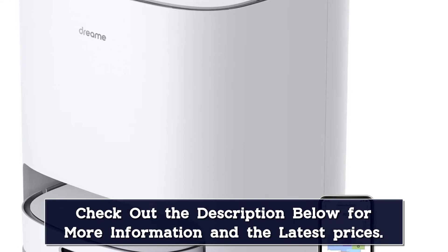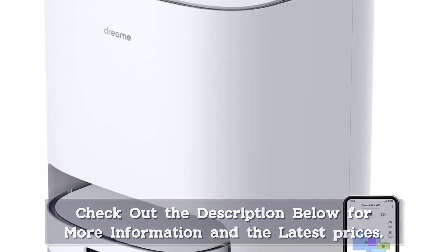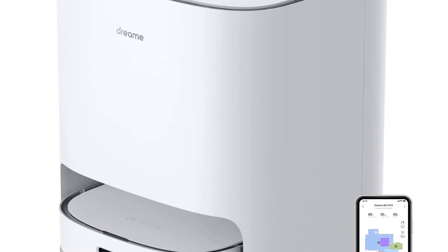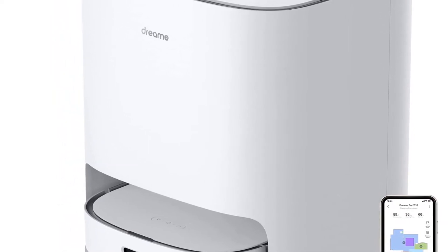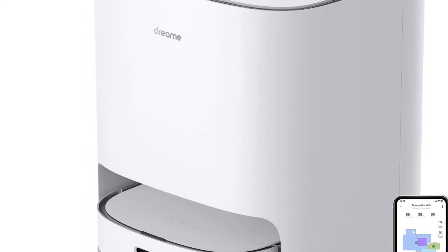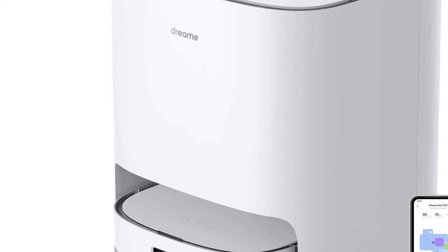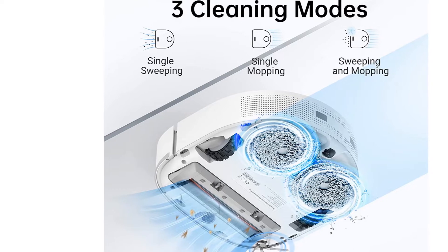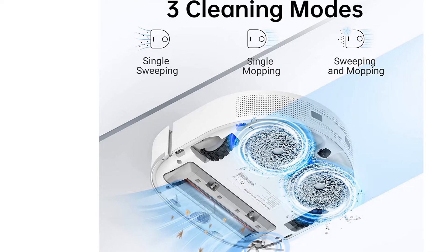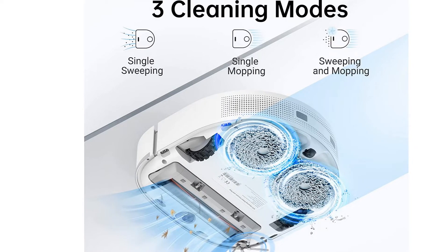Before your W10 sets out for its inaugural run, you can send it on a map-building mission so that it knows precisely which areas to clean and which ones to avoid. Some competitors require multiple trips around your home to build a map, so the fact that this machine does it before it begins cleaning is a really nice touch. Smart connectivity is another perk — you can use a smartphone or your voice to give the vacuum commands, and if you have a compatible device you can use Alexa for hands-free cleaning.